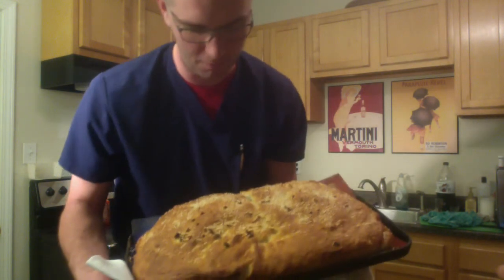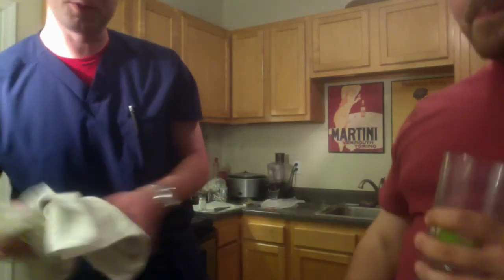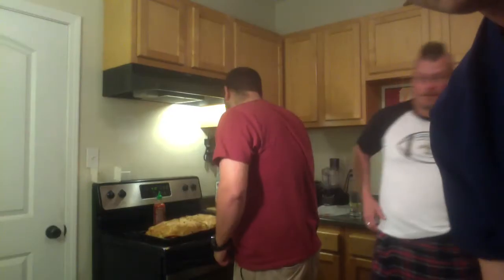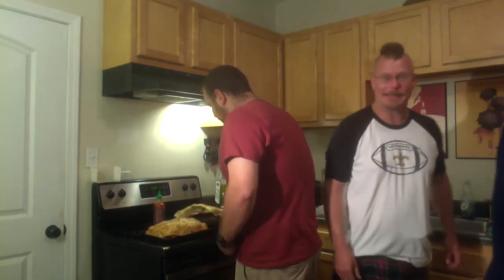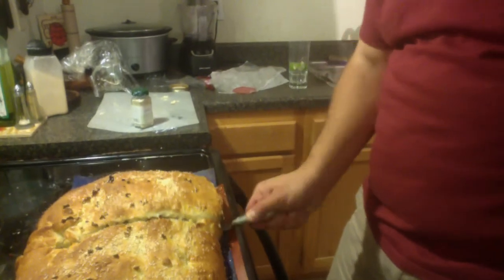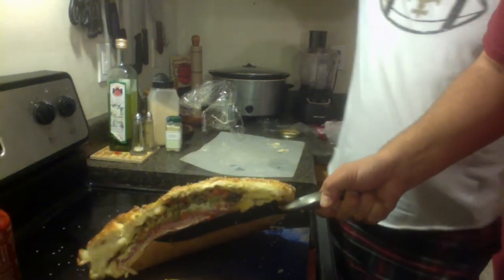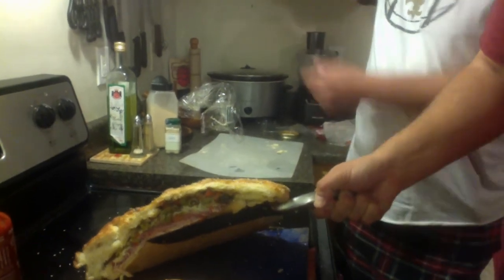I want you to look at this — this is what a muffaletta should look like. We have spilled grease all over the floor. It's not my fucking house, I don't give a shit. This right here is what a muffaletta should look like: golden brown with sesame seeds. How's that look, America? You like that? It's very greasy.